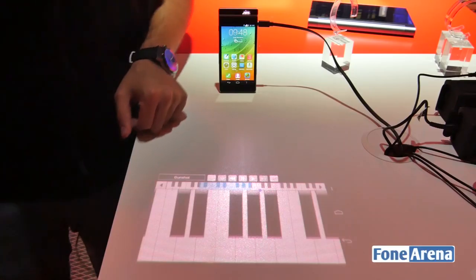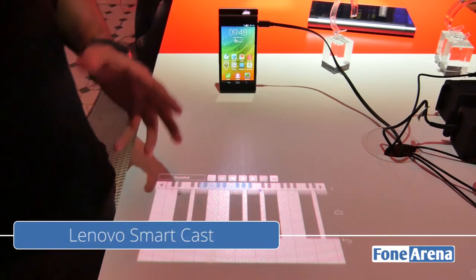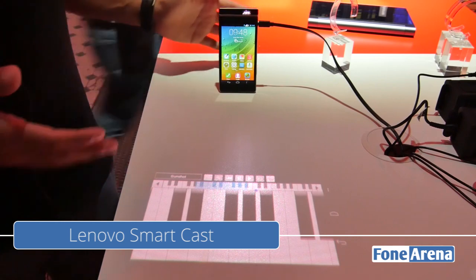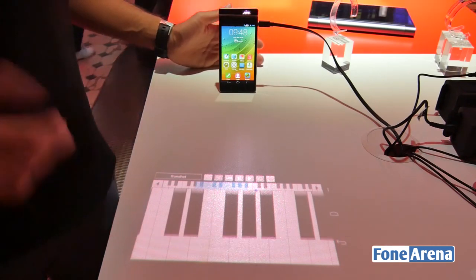Hi guys, it's Sandeep from PhoneArena. We are at Lenovo's event in Berlin, looking at something interesting — a concept by Lenovo known as the Smartcast.